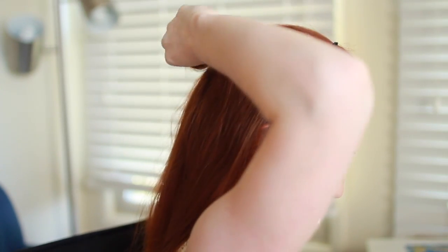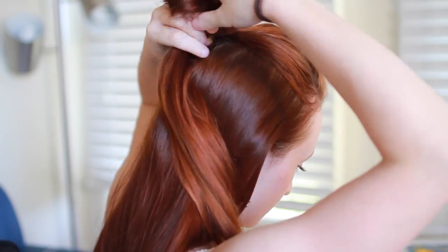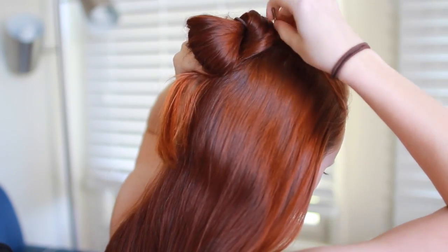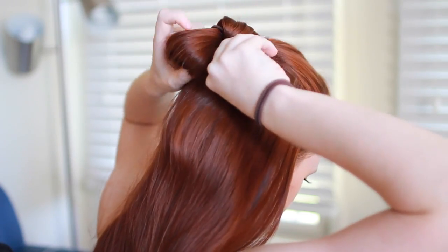Leave it so you have a loop of hair with the rest of the tail hanging underneath. Adjust this loop so it's just long enough to flop down a little bit. Then take the rest of the tail and wrap it tightly around the hair tie so the elastic is hidden. Use bobby pins every once in a while to hold this wrap in place by hooking some wrapped hair in the open end of the pin and pushing it into the hair underneath the hair tie.